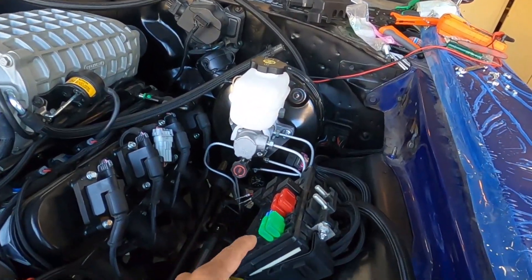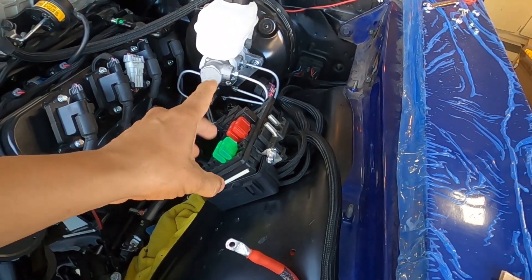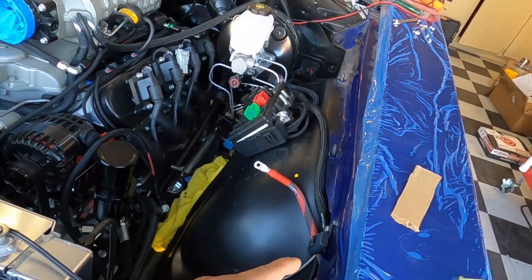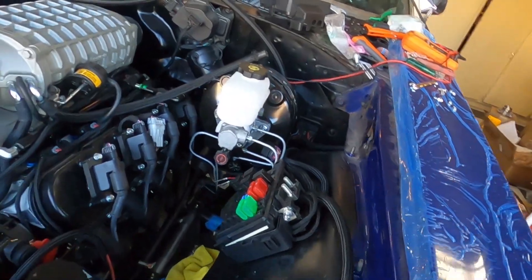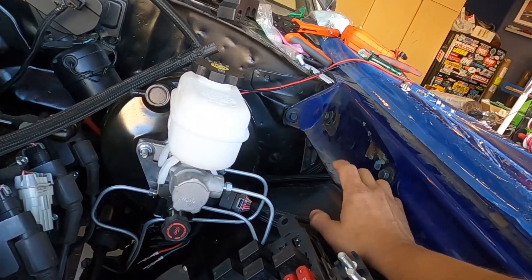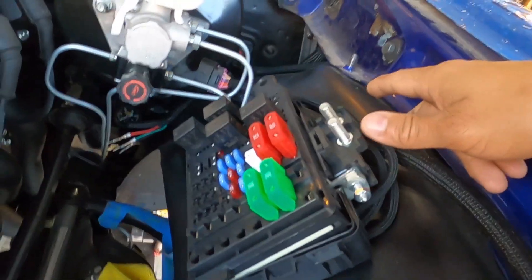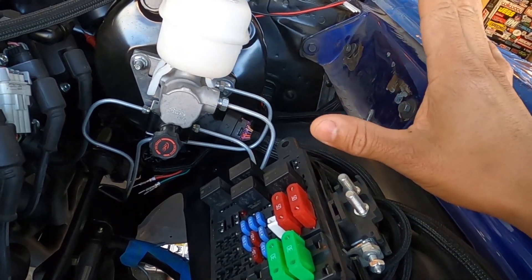I don't advise adding relays and extra wires inside the fuse box — it does not want to sit back inside flush. Just piggyback off of the trigger wire, come off of it, and then run a separate relay on the outside of the box. It's just not ideal to maintain all those wires inside. Also, I forgot to mention: I had to relocate the PCM up higher from where I originally mounted it in the duct, because when we put the fender well in it was hitting. Go as high as possible with the PCM mounting location and you'll be fine.